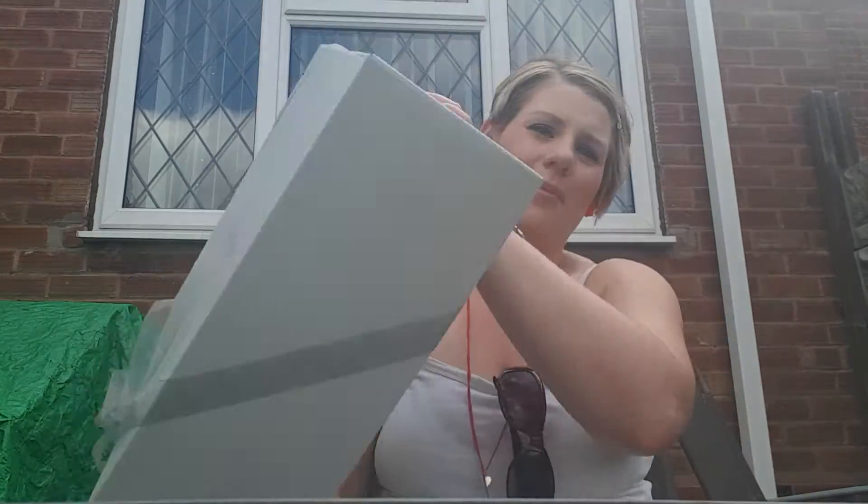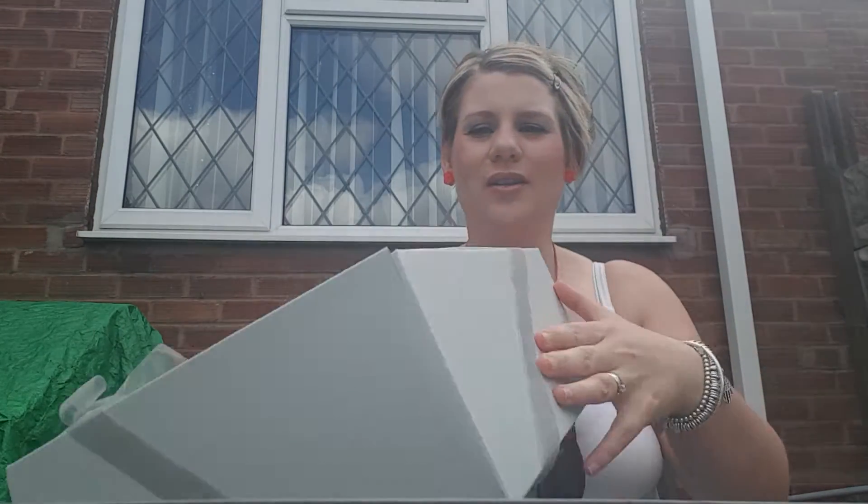Hi, welcome to today's video. I'm sorry if the lighting is really crap — I'm outside at my parents' house. I've just picked up my Sissy Bloom box from the post office. They attempted to deliver it yesterday. Lily's just down here in her car seat because we've only just got here.